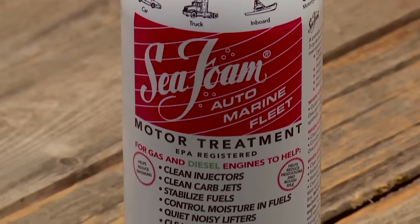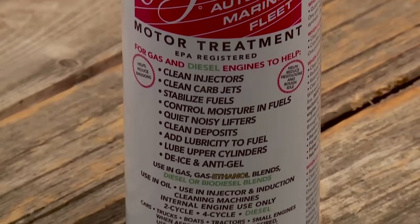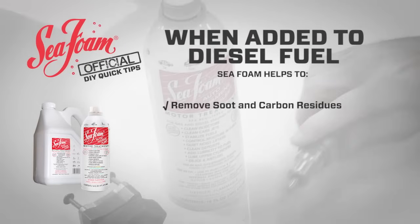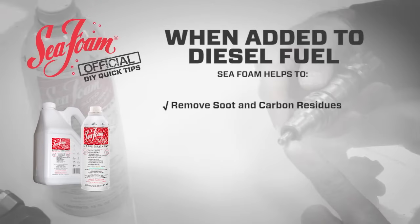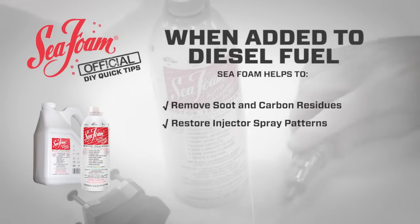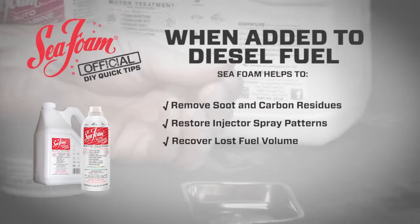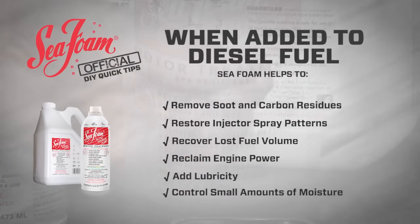Now let's do a quick review on how Seafoam Motor Treatment works to clean and protect diesel fuel systems. When added to diesel fuel, Seafoam helps to remove soot and carbon residues from injector nozzles, intake valves and chambers, restore injector spray patterns, recover lost fuel volume, reclaim engine power, adds lubricity, and controls small amounts of moisture.